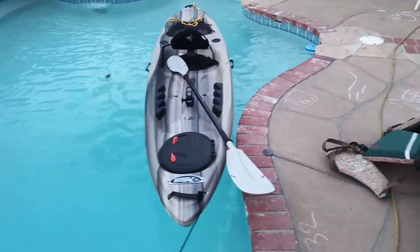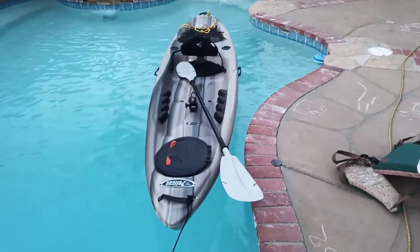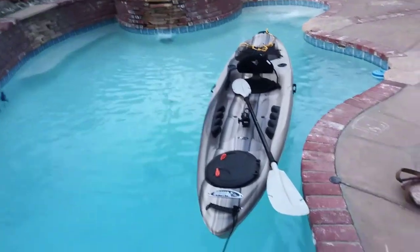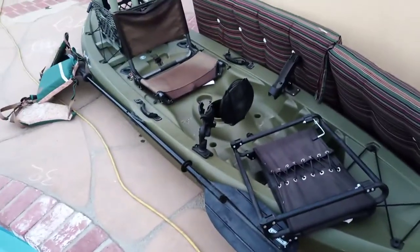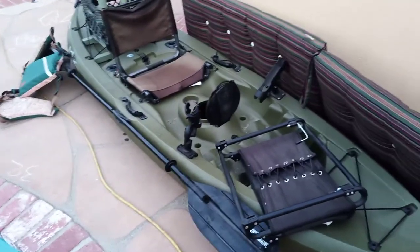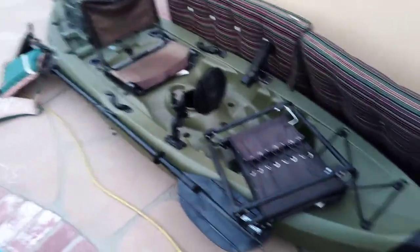Long story short, I got my longer kayak — it also has a bigger weight capacity. You guys remember the old kayak here? This is the Lifetime Tamarack 100, a 10-foot kayak. I've done some modifications to it.